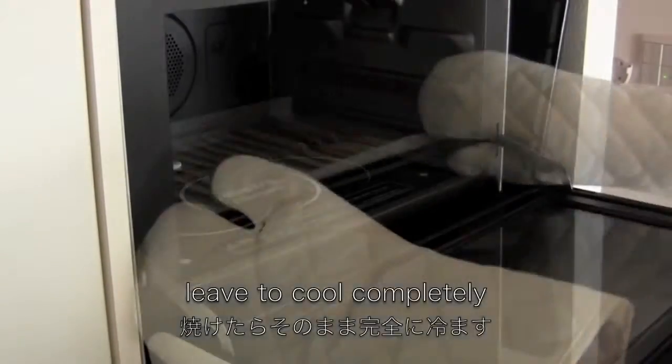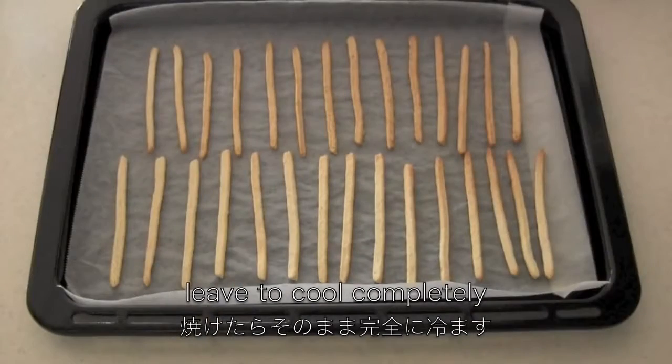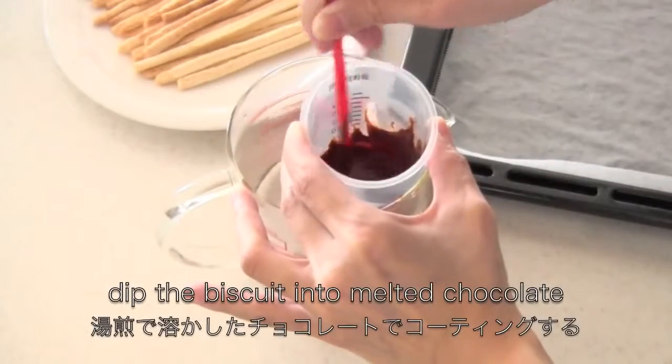When it's done, leave to cool completely. Now you need chocolate and sprinkles to finish. Dip the biscuit into melted chocolate.